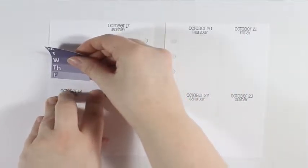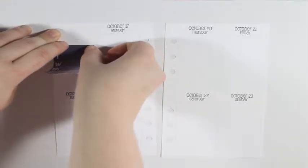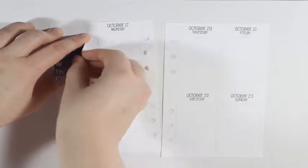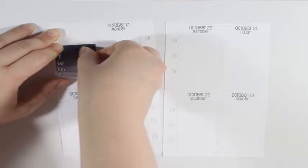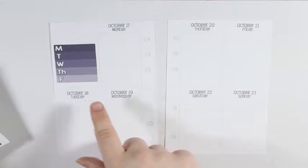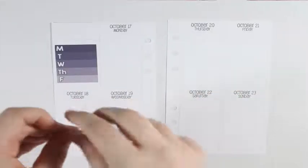First I'm going to take the Monday through Friday weekly ombre and put that right at the top — as straight as I can get it. It's not going straight, but there we go. Thankfully it did not rip up my page. I think I'm going to do dinners as the header for this week.